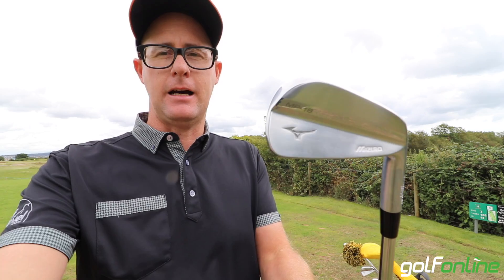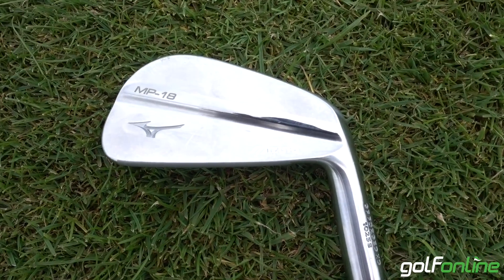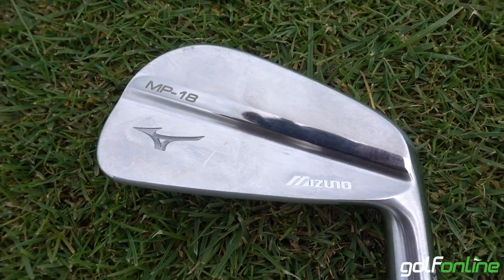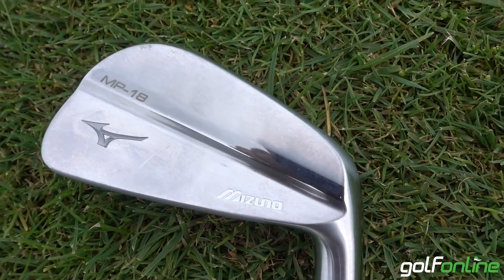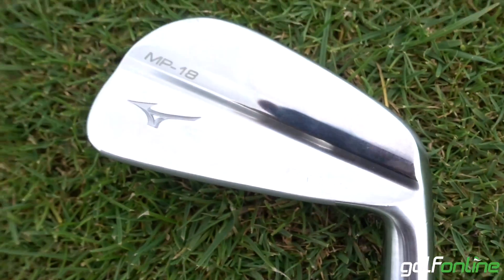Mizuno MP18 iron — so inspired by times gone by, Faldo inspired. The iron that for my generation of young golfers was used by almost everyone, and we're kind of trying to revisit that.